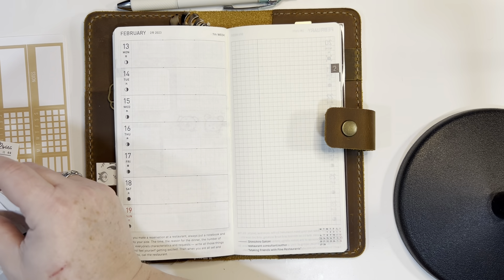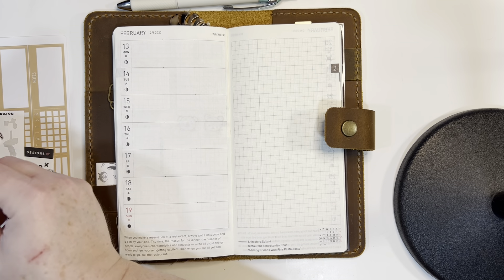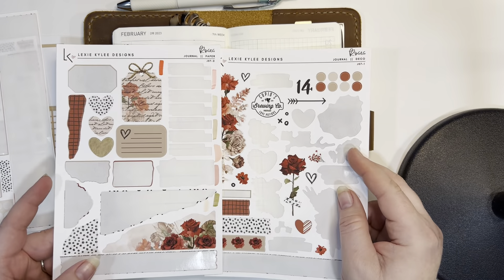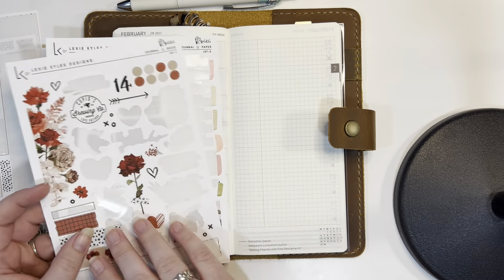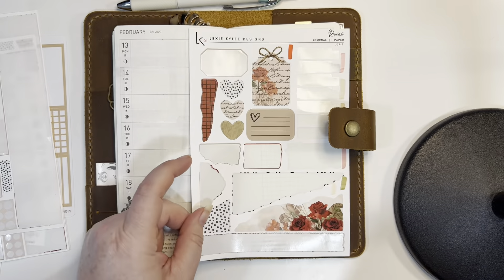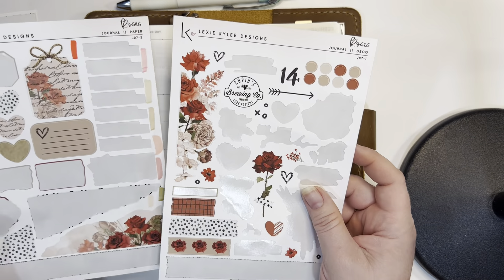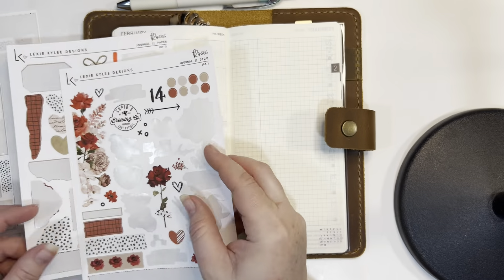Bear with me because I have basically no plan. We're just going to go with it and see what works. I'm going to start with the bigger stickers because I want to put down the leftover parts of the journaling kit — this kit was a lot. I didn't need all these stickers. I have some torn paper stickers so I don't think I'm going to need any washi. There are just so many decorative stickers. Like, that's really pretty.